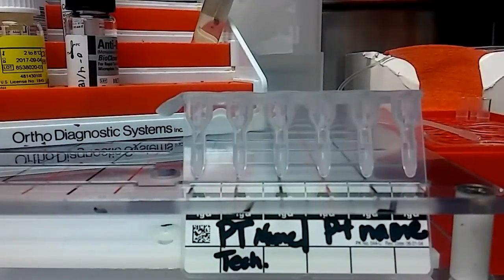Hey guys, it's Mara. Today I wanted to show you how to do an antibody screen on a patient. I'm going to be using QC materials instead of patient plasma or serum, but just so you can get the idea.